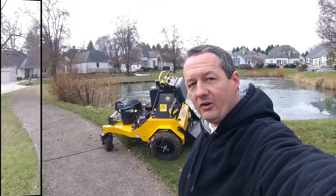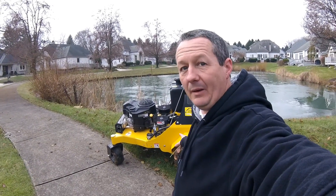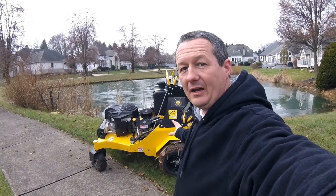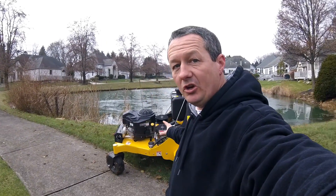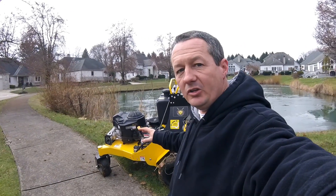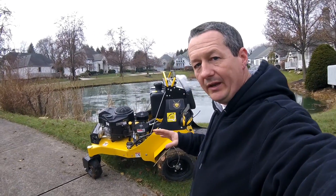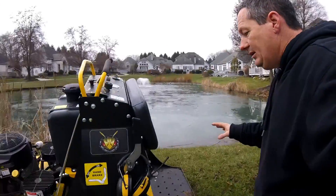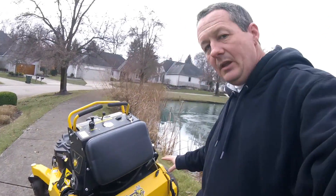We've got about the first hour in on this unit and I'm having a good time. A couple things I can tell you right off: it's quick, that's for sure. It has a lot of power and it's very responsive on the controls. What I really like about it is the tine carriage unit — when you put the tines in the ground and push the button, they operate very quickly.